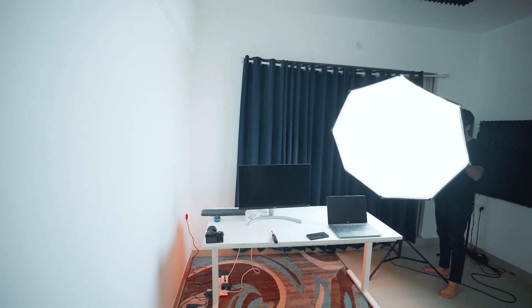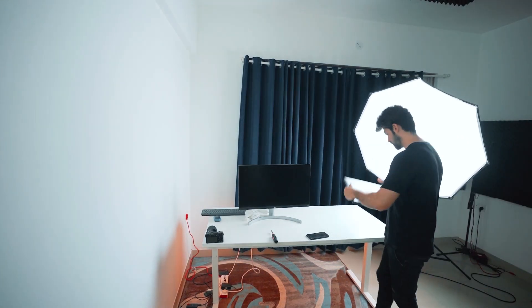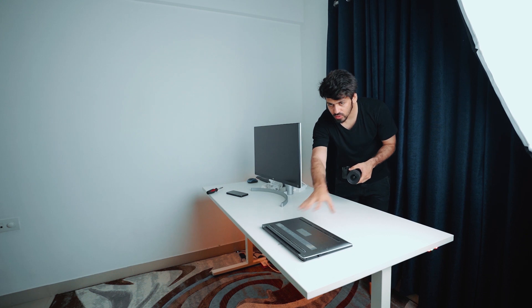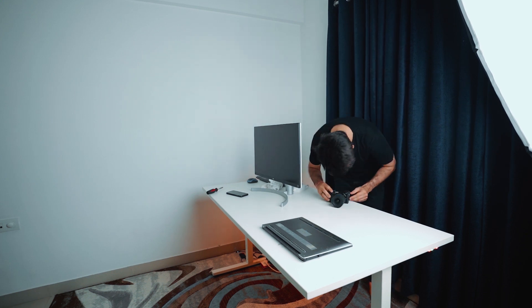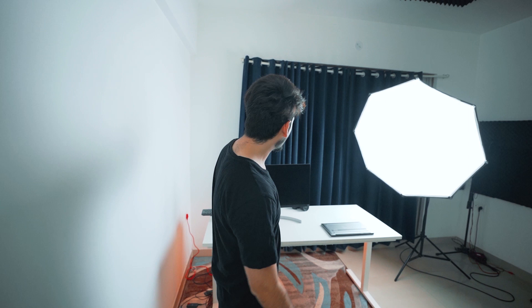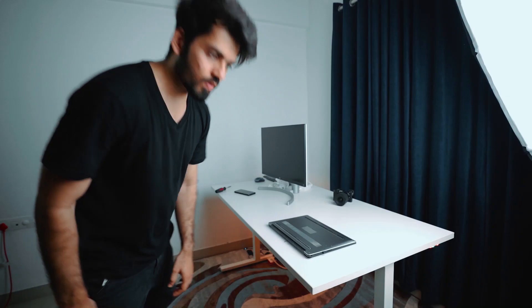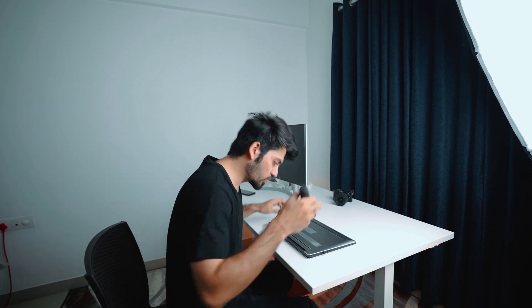To take the first shot, I'm setting my light to one side, placing my laptop here, and I'll sit here while taking the shot from the other side. Because it's a wide-angle lens, everything is just going to come into frame. The camera angle is on this side, the light is coming from this side, and I'm taking the shot like this — just opening it up.